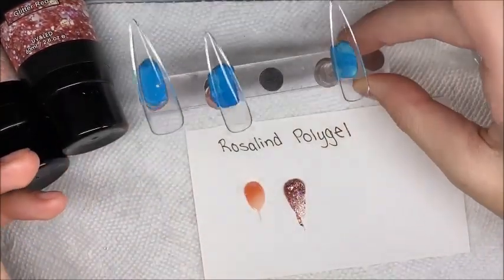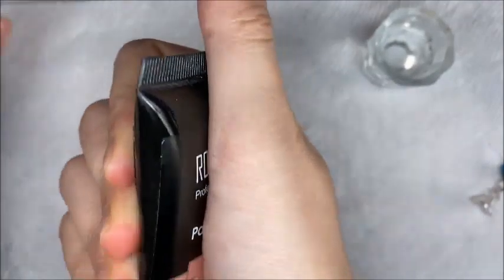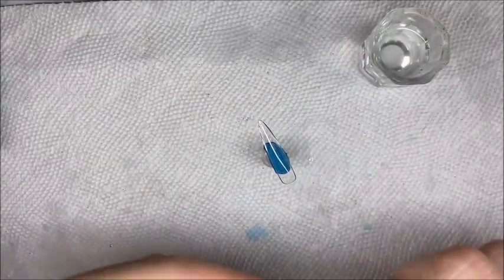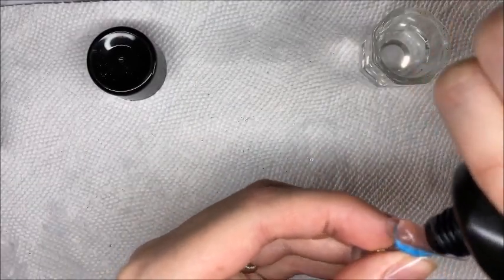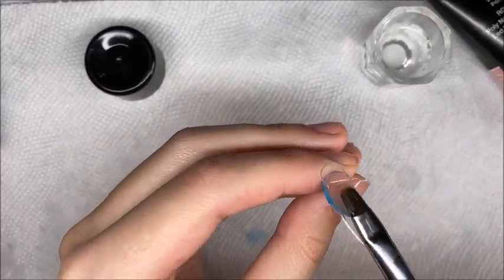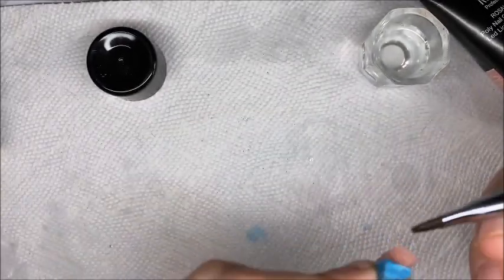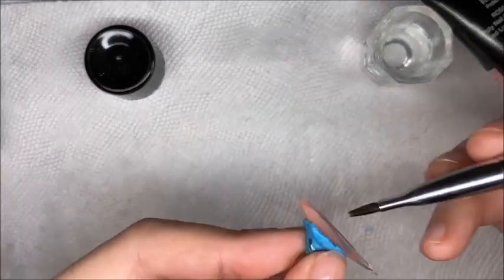For the nude I decided to do my pinky and middle finger, and for the glitter I was going to do the rest of my fingers. I did not warm these up — I don't know what I was thinking. I had a very, very hard time doing this set with the hardened poly gel, but that was not the brand's fault at all. It was just because it was cold outside and my nail room was also a little cold at the time of filming.